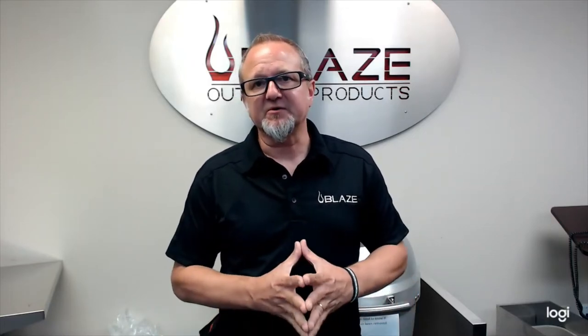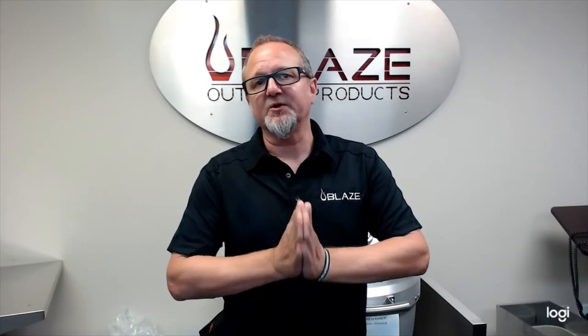Hey everybody, Jim Haas, Regional Sales Manager with Blaze Grills. Today I want to give you a really quick overview of our portable gas grill.